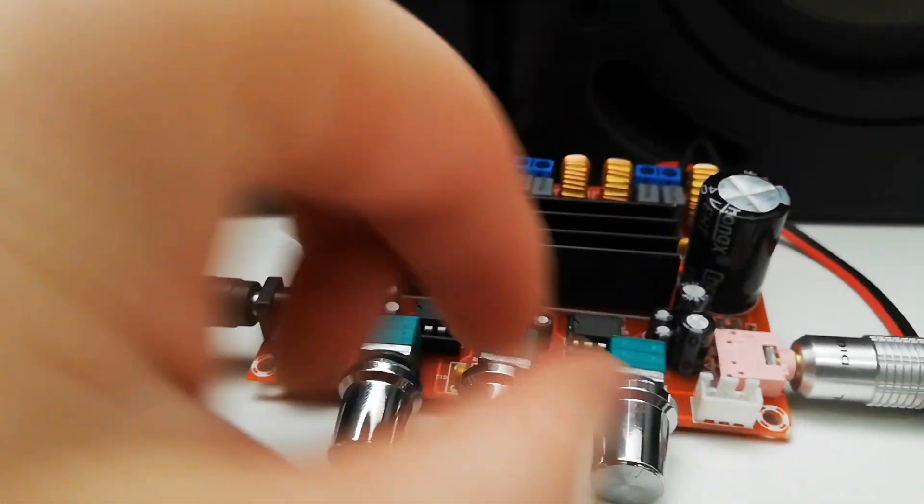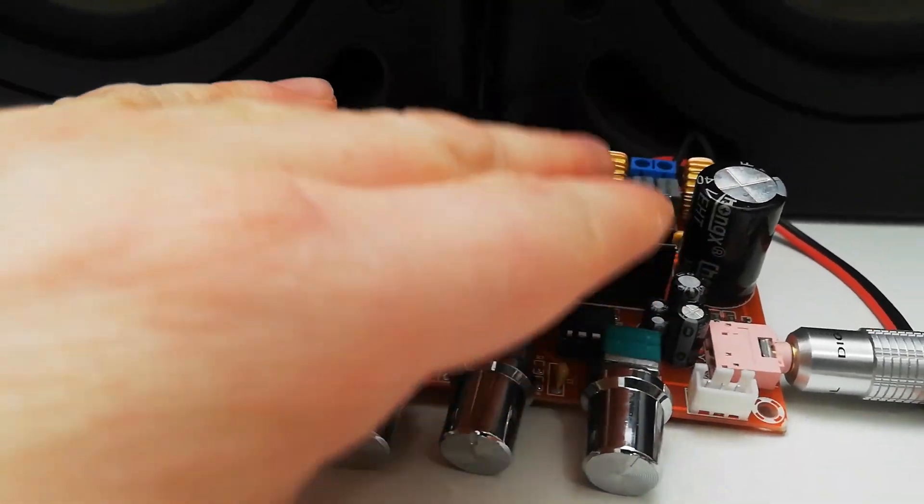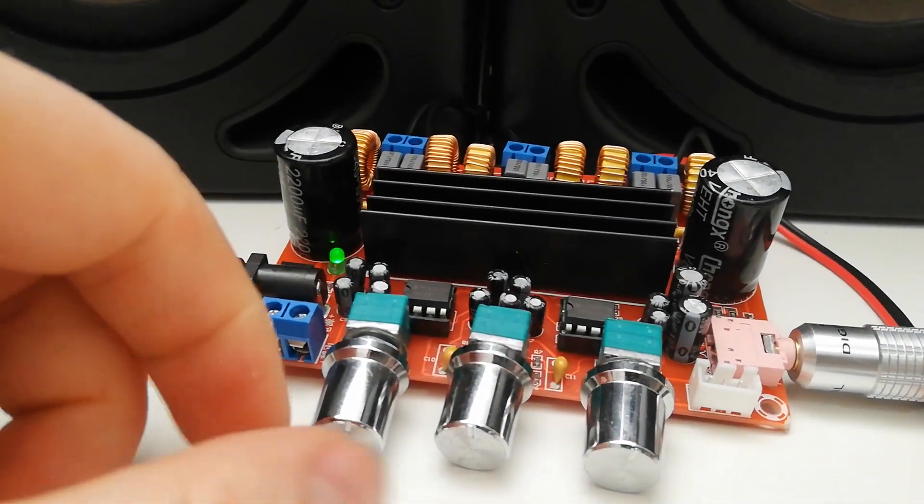Well, this thing really is cool, and it's not heating too much. It really just works great.